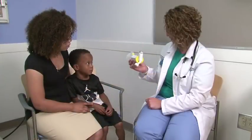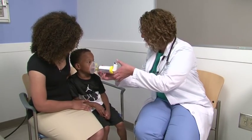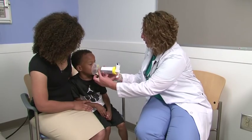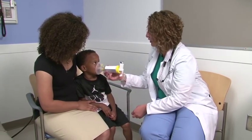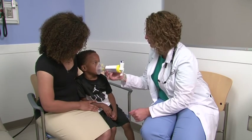Rinse your mouth out with water, or brush teeth, or get a drink after using controller medicines such as inhaled steroids. Many times, the correct dose of your medicine will be to inhale two puffs. If this is what is prescribed for you, then wait one minute after the first puff and then follow all of the steps again.